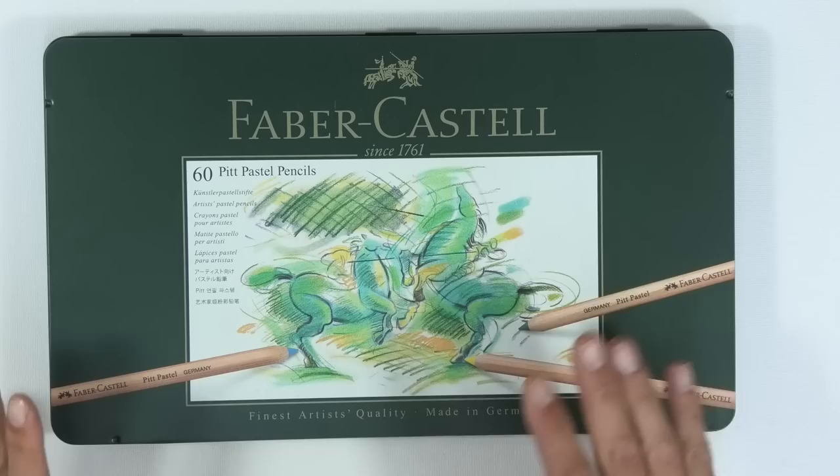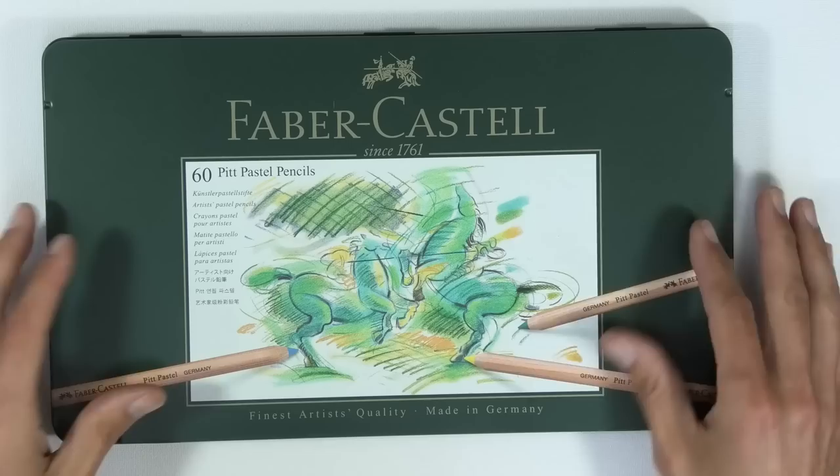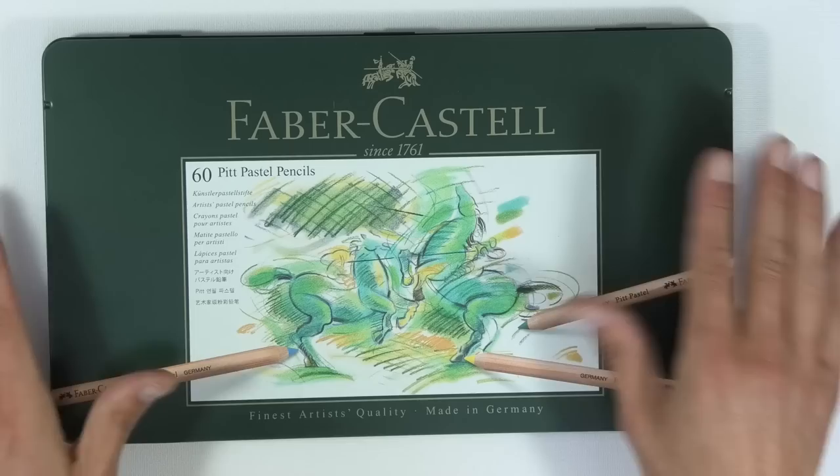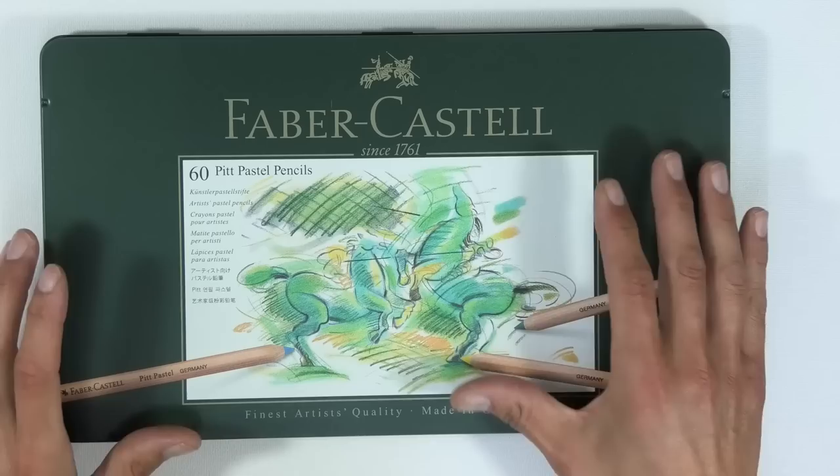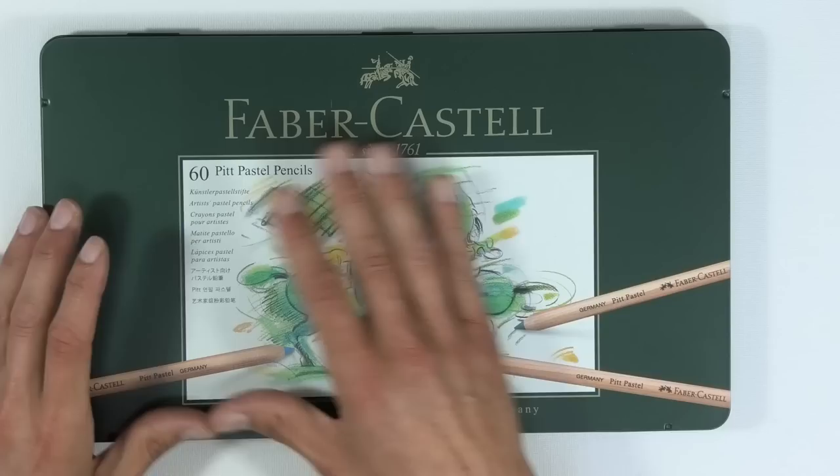If you want to continue only doing small work — around A4 size and you don't envisage going much larger — you could stick with just the pencils. You may end up with the Faber-Castell set, and you may add the Carbothellos too since they're slightly different in colors. If you wanted to increase your set with some really vibrant colors, a company called Geoconda has a great set — a bit softer but very vibrant.